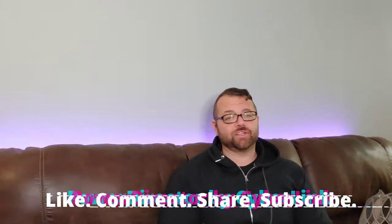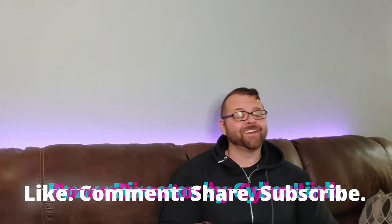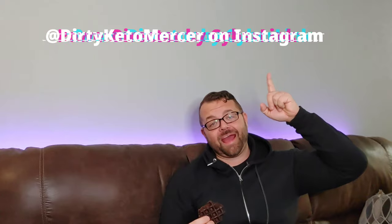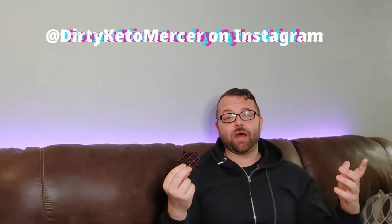So guys, I think you're going to like this one. Throw some peanut butter, throw some frosting, throw some other stuff on there. Avocado fudge cookies in the waffle maker comes out really, really nicely. I really like these. Leave me a comment, like the videos, share, subscribe. Let other people know about the Worst Keto Cooking Show on the Internet. Give these a shot. Follow me on Instagram at dirtyketoemercer. I will see you guys next time. Thank you for watching and let me know how you like these. God bless you guys, I'll see you next time. Bye.